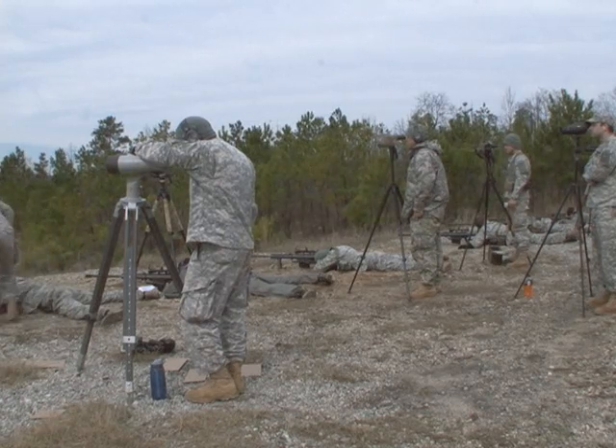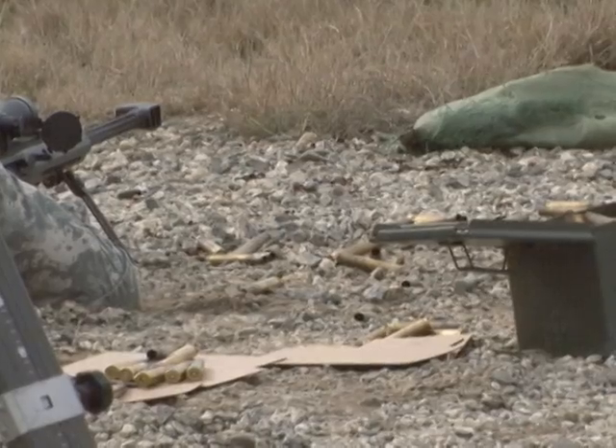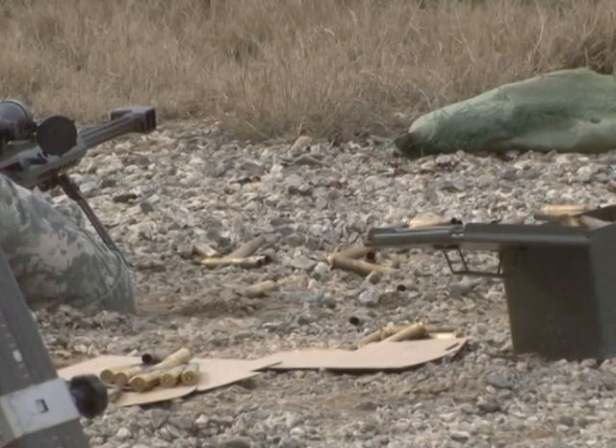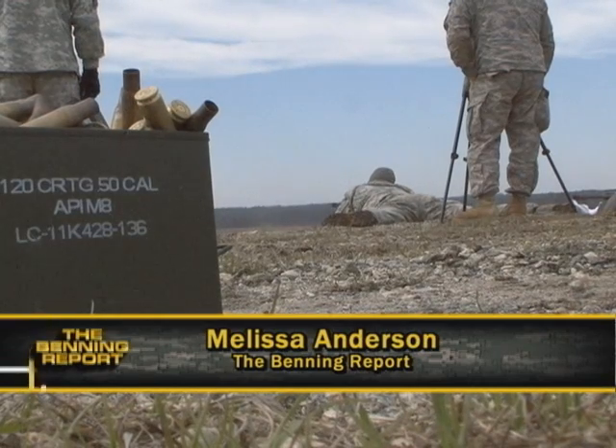Learning how to shoot and maintain the Barrett M107 Sniper Rifle is one of many things that Sniper School students do that makes them the best shooters in the world. Melissa Anderson, Fort Benning TV.